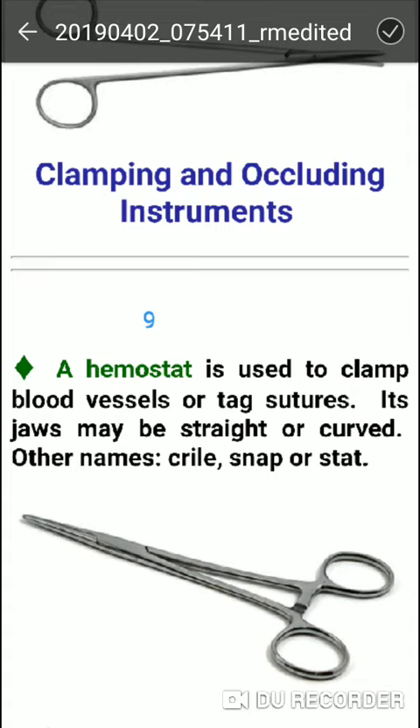The hemostat is used to clamp blood vessels, for clamping, and passing sutures. The jaws may be straight or curved. We use the hemostat for this purpose.